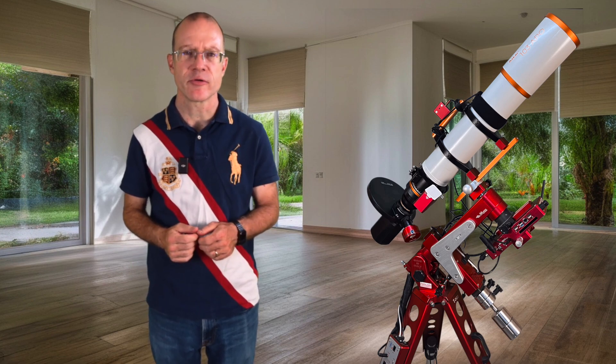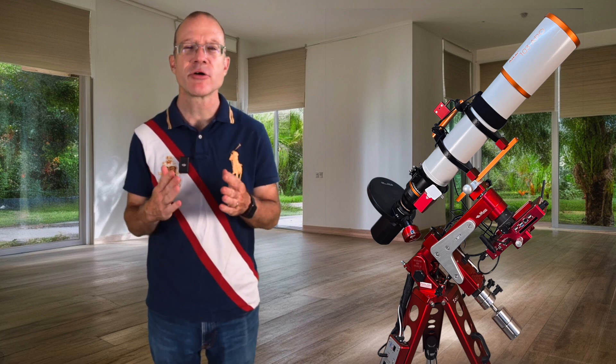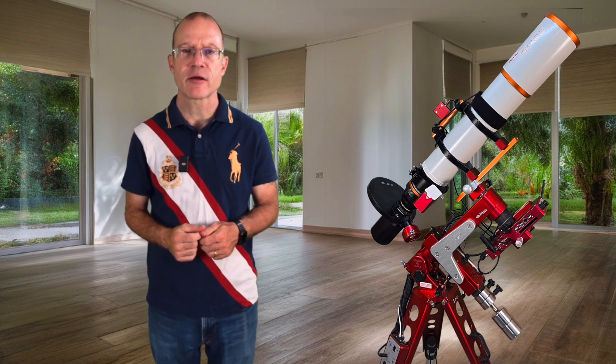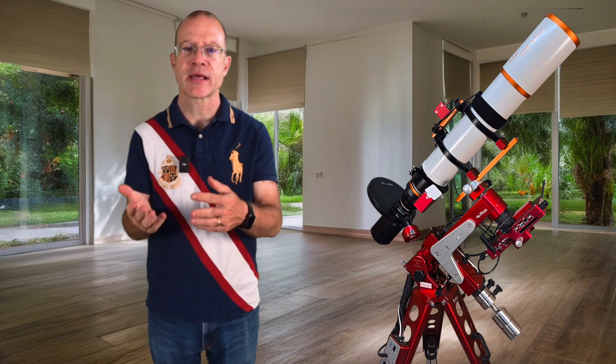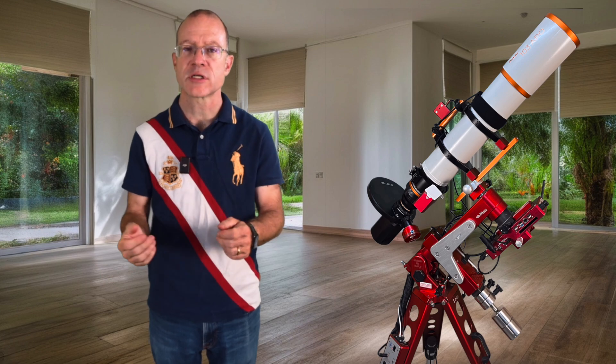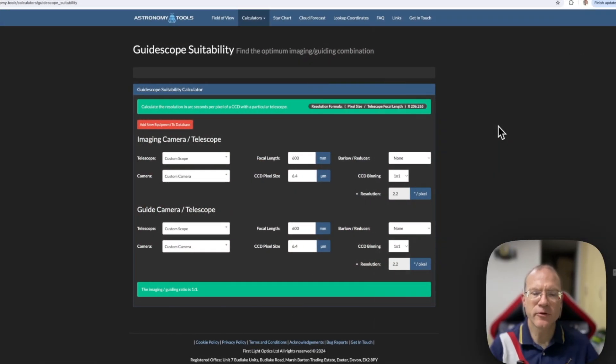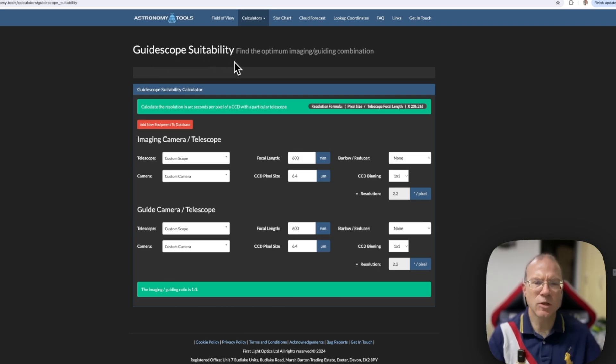We will now go to my computer, but before we go there — shopping again. I will show you a tool where you can figure out if the guide cam and guide scope you have selected are actually the right choice for the scope you have in mind. On my computer, as promised, here is this tool — you find it under Astronomy Tools, and the name is 'Guide Scope Suitability.'